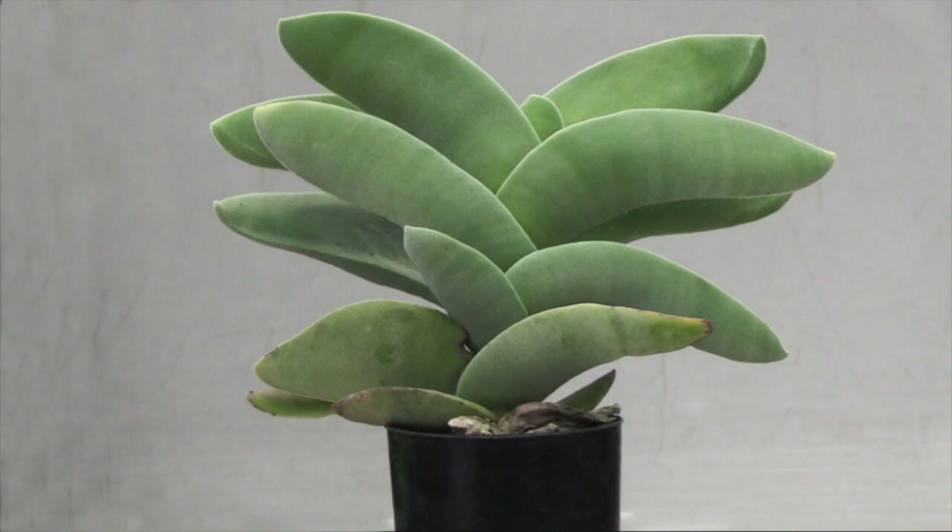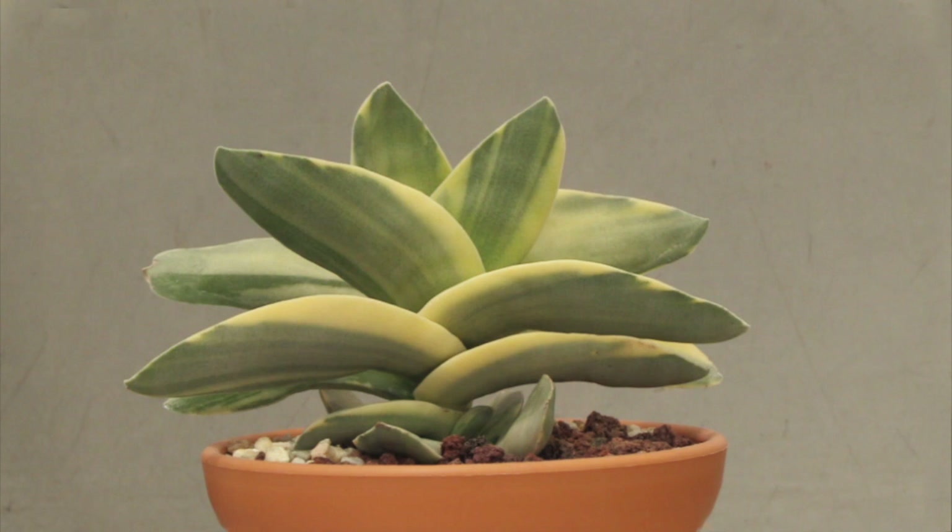Crassula perforata var. mina is sometimes called the aeroplane plant, and when you look at the growth habit you can see why. Previously known as Crassula falcata, here we have it in its variegated form, and here it is again in a dwarf or miniature variety.